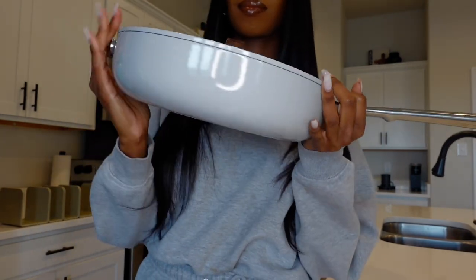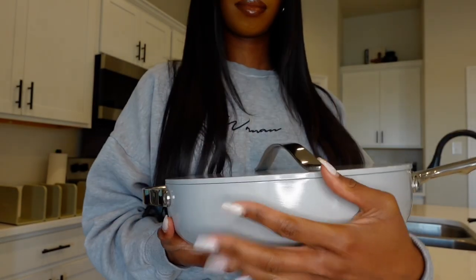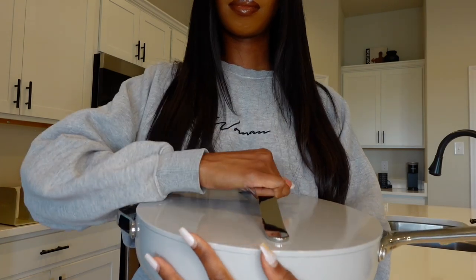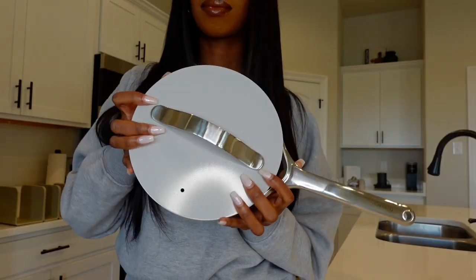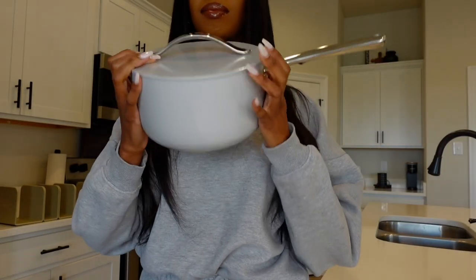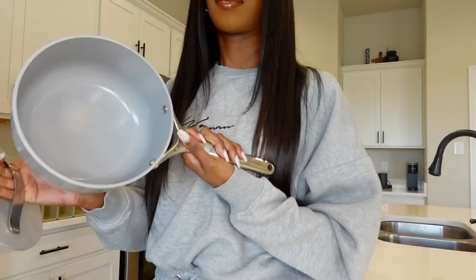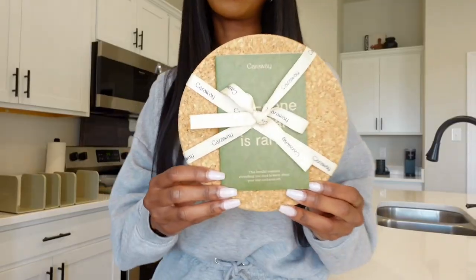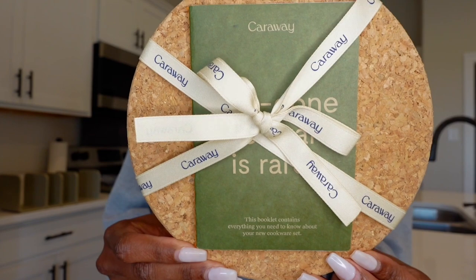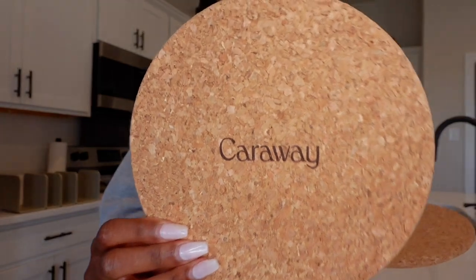This is the saute pan — I love the size of this one, it's a really big pan so you can cook a lot in it. This one also comes with a flat top lid and it's just a really nice pot. I can already tell these are going to last — they are built to last. Then lastly, this is the saucepan, a really deep saucepan which I really like. All the lids have a little hole on top to release steam, and all of these pots are non-stick and oven safe.